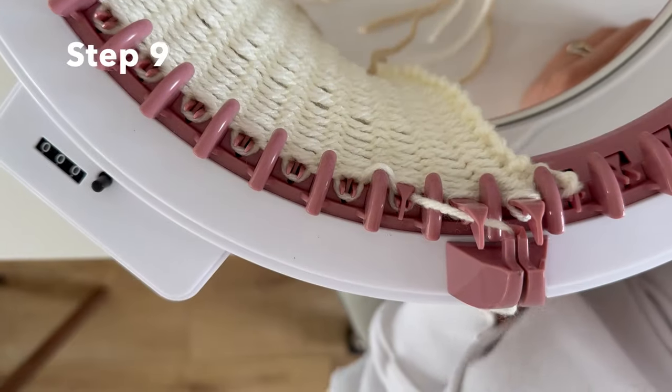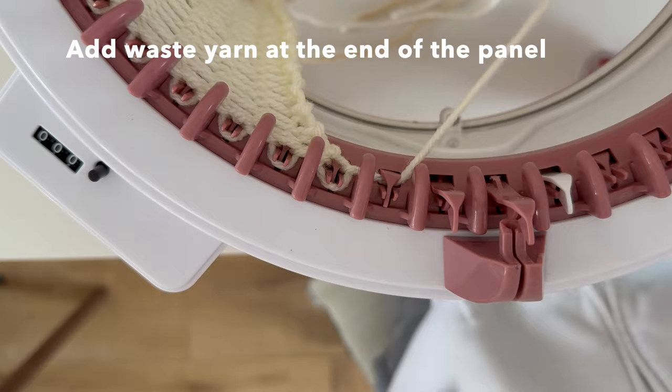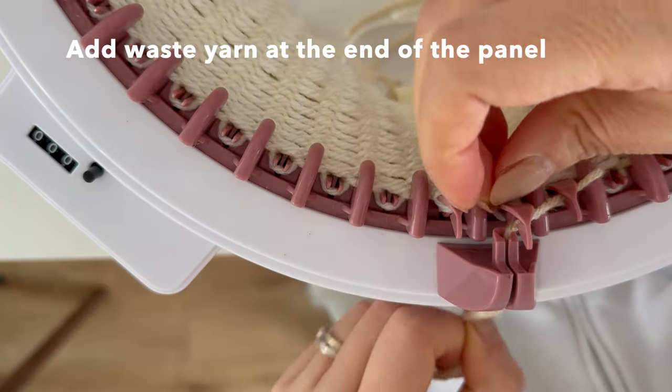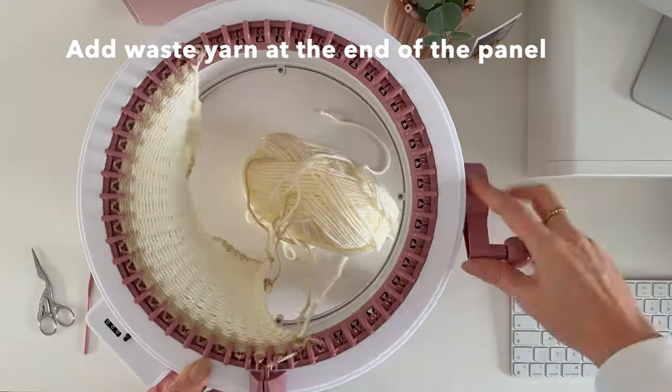You can also use waste yarn at the end which is really nice to keep the panel kind of straight. You can take it off now and it'll be fine, but I'm going to add another 10 rows of waste yarn to this one.